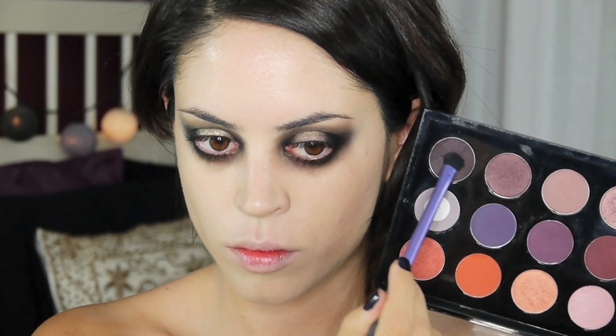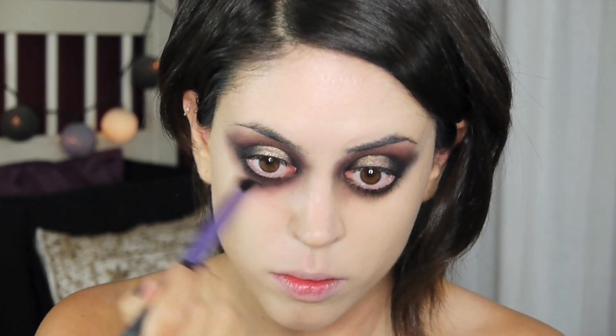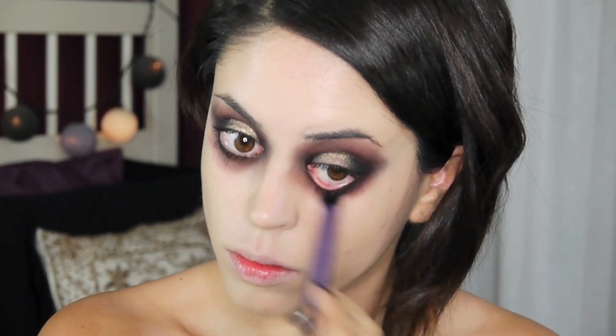Now I'm moving on to a creamy champagne color which is quite shimmery, and I'm placing it strictly on the center of the lid. Next I'm taking a dark purple eyeshadow and setting my gel liner into place — wherever I put my black, I'm putting purple on top. With a burgundy eyeshadow I'm deepening up my crease, taking it all the way around my eye area to create dark circles and also on the sides of the bridge of my nose.